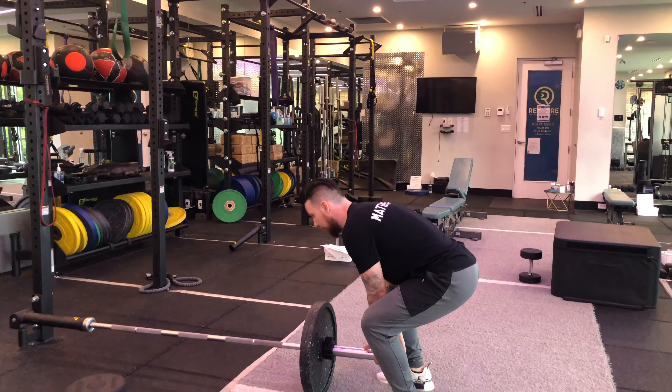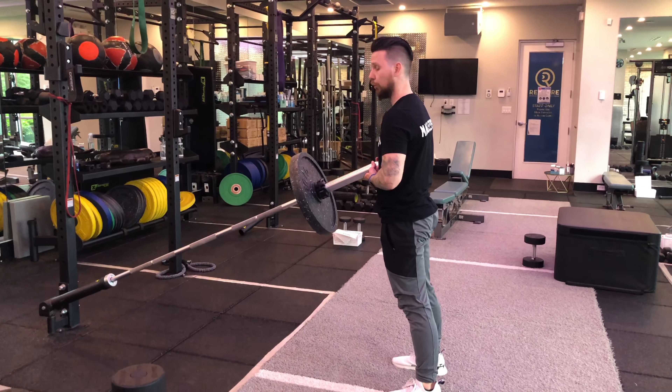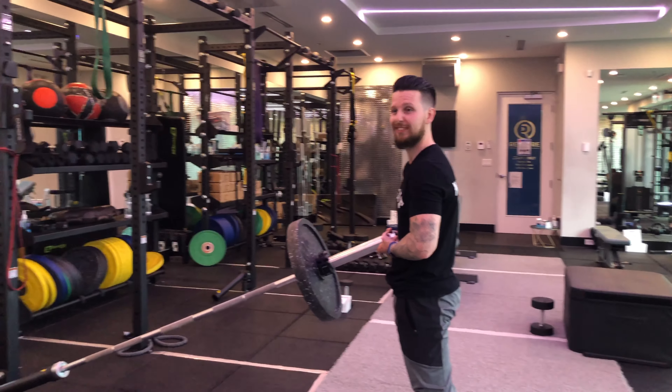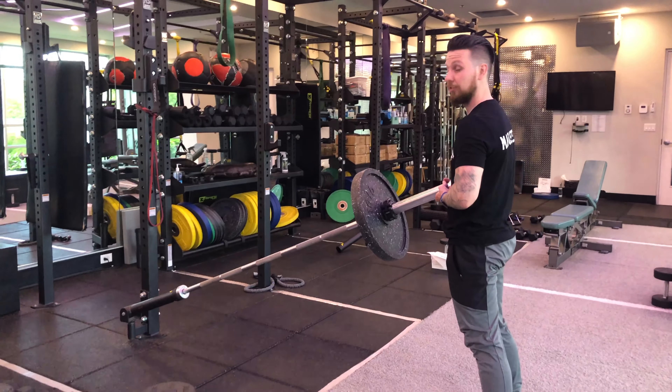We're going to grab our barbell, and I have it attached to a Landmine attachment. You can use a corner of the room, or you can use something to brace it against so it stays in place.